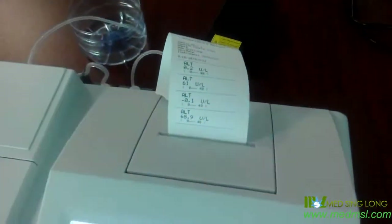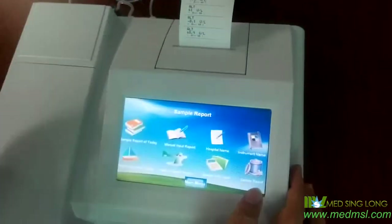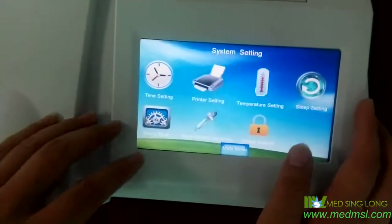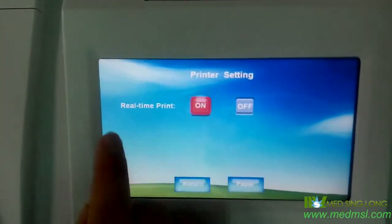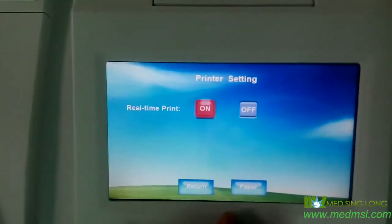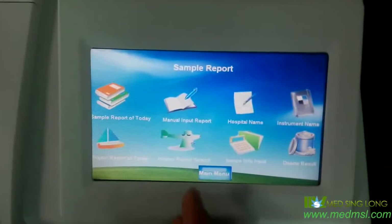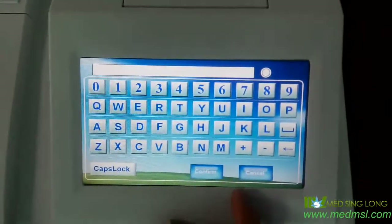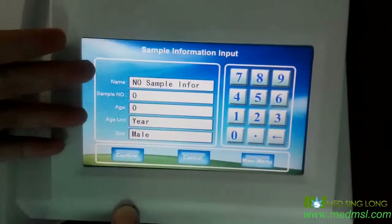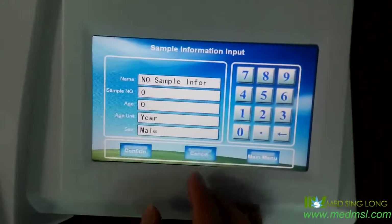Now here is the result. If we want to get real-time print of the results, from the system — service — and the print setting, we just choose on. It's the real-time print. We just choose on and return to main menu, and that will be okay. And from here in sample report, we can put in the hospital's name, the name of the patient, the sample number, and the sex of the patient — it's all from here.